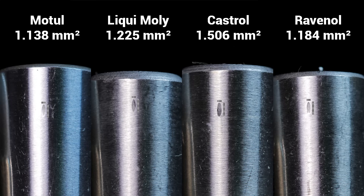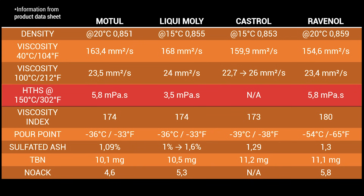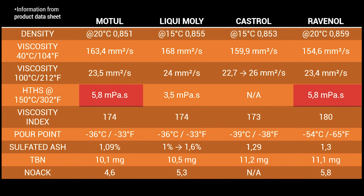Liqui-Moly has a larger scar but it's still pretty good, while Castrol is in last place for this test. For the official data, I placed all of it in a table so it's easier to reference. We can correlate my lubricity test to the HTHS — High Temperature High Shear. Ravenol and Motul have the joint best results, followed by Liqui-Moly, though for the Castrol Supercar I could not find this information. Moving on to the evaporation test, Motul came first again, followed by Liqui-Moly in second, Ravenol in third, and Castrol in last place.